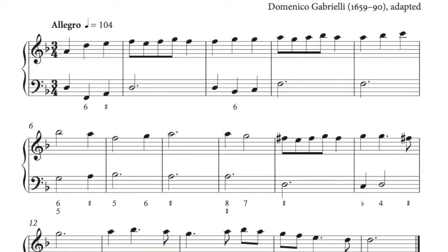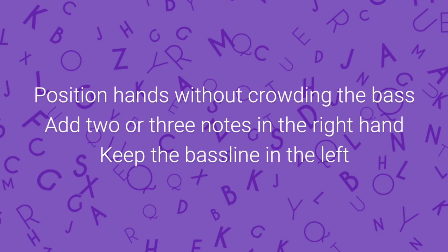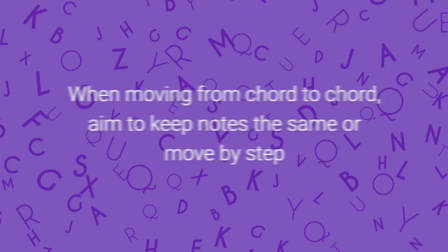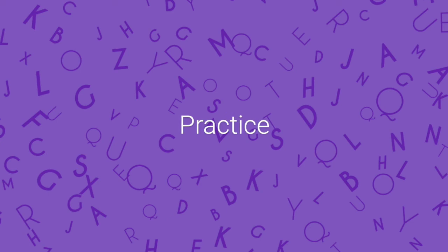To realise a figured bass, concentrate on the bass — don't play the given melody, as that is there just for reference and in an exam it will be played on a separate manual by the examiner. To get started, position your hands so as not to crowd the bass and just add two or three notes in the right hand, keeping the bass line in the left. When moving from chord to chord, aim to keep notes the same or to move by step — this will give you a smooth contour and help to avoid parallels. Think about the things that need the most brain power; cadential formulae and common progressions will soon become ingrained in your fingers, but inevitably all of this takes practice.